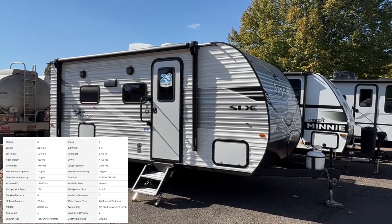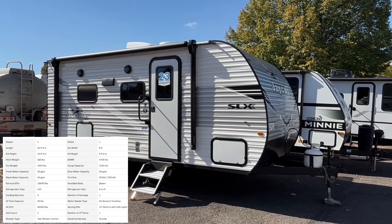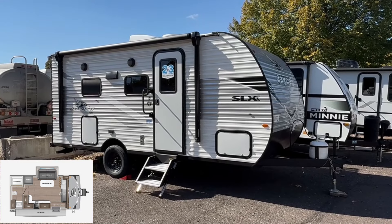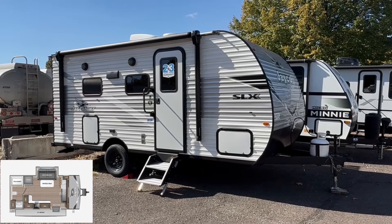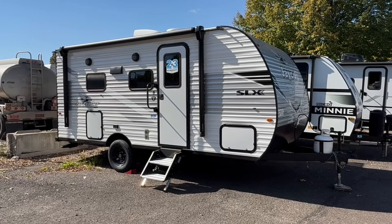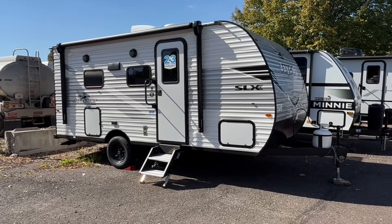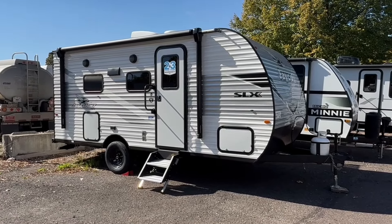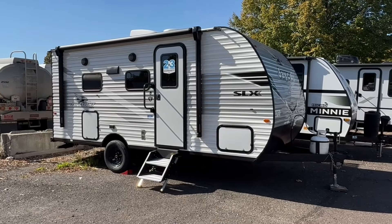Starting on the outside of the Jayco J-Flight, this is part of their SLX series — the 160LK. This thing sits just over 3,600 pounds dry weight, 21 feet 5 inches in length. So any of you folks that have a towing capacity of about 5,000 pounds, this is going to be perfect. Small enough to park anywhere, trailer it around, maneuver it and such.